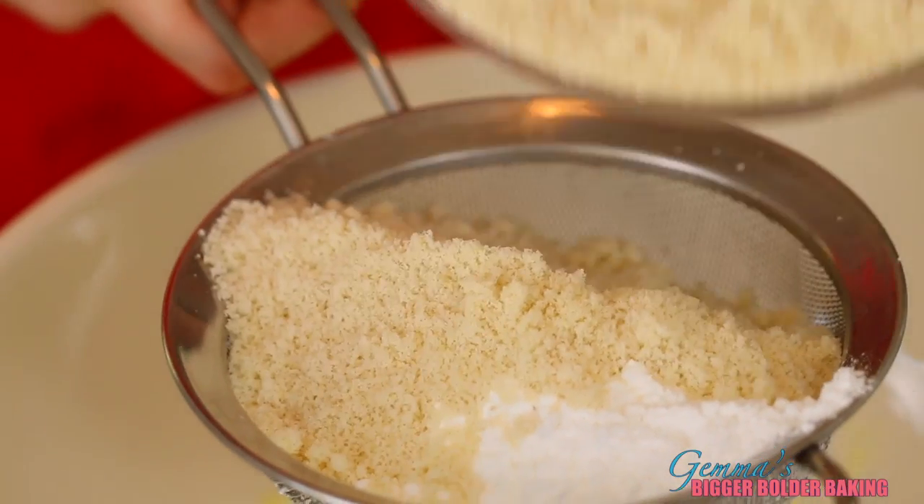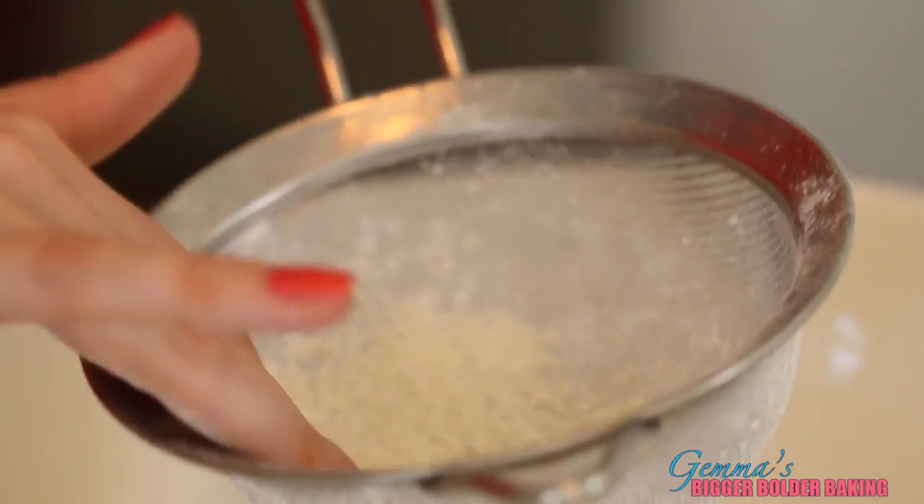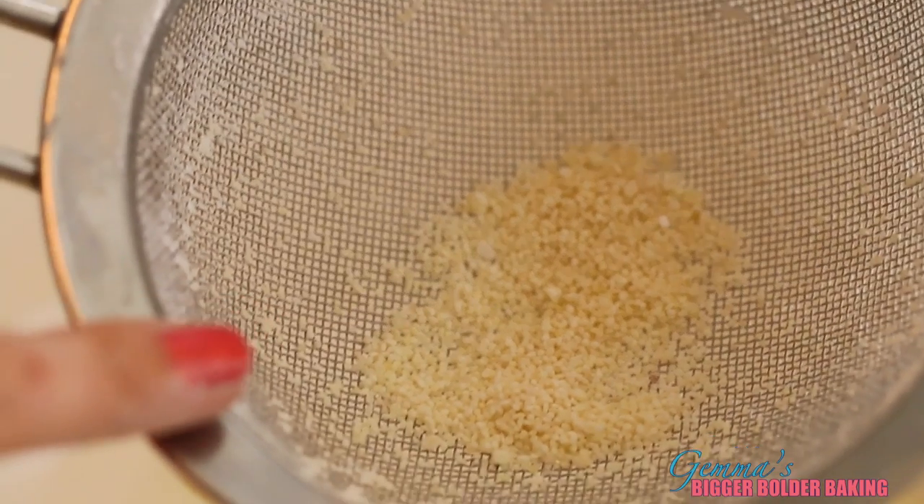To this mix we're going to sieve in our icing sugar and our almond meal. The reason we do this is because we want to make sure that the mix is really fine and get out any lumps that might be in the almonds. If you have any almonds left in your sieve you can save them and use them for a different recipe, but don't use them in your macaroons because they're too big and coarse.